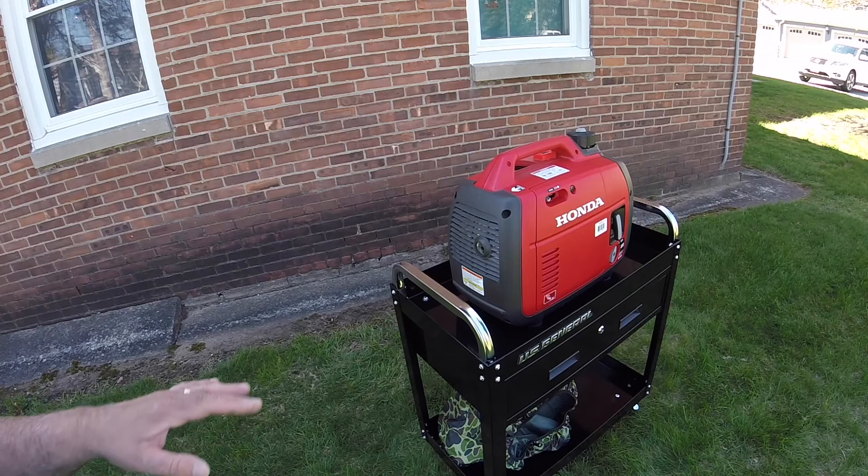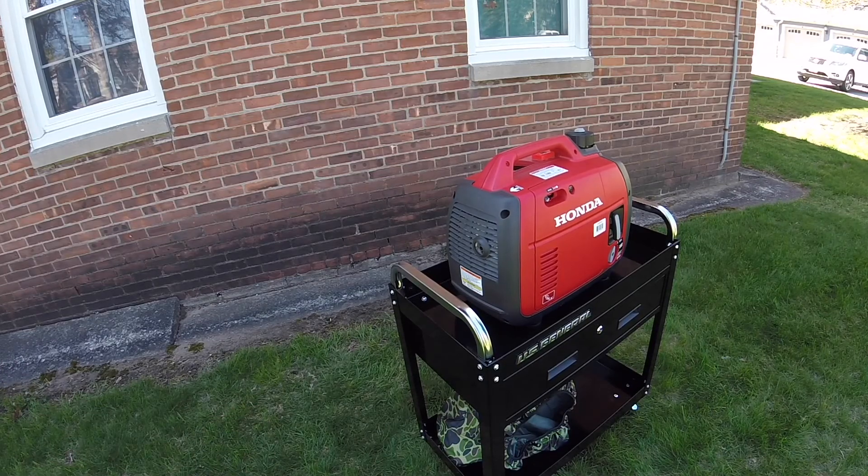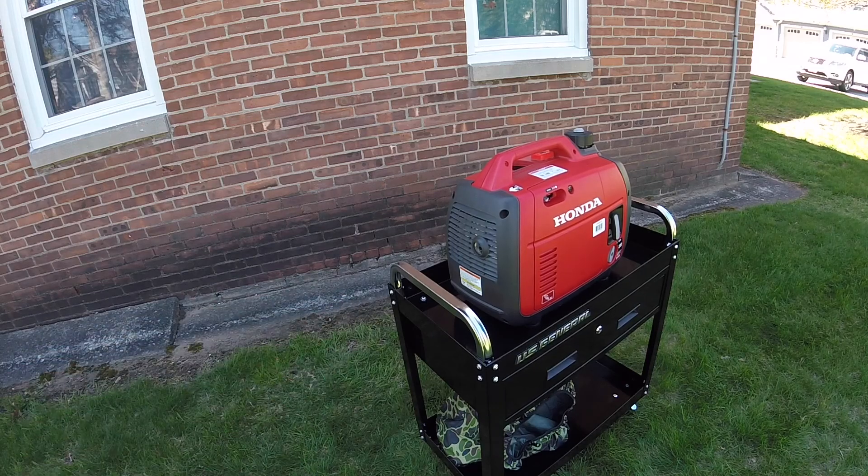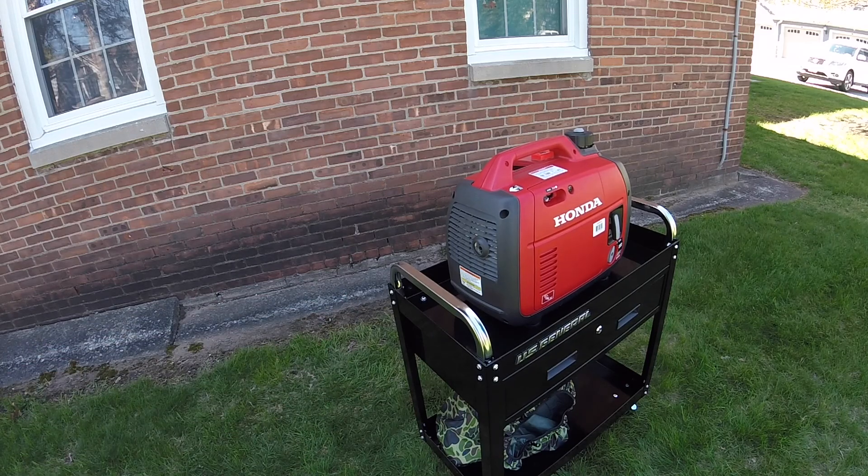I'm not sure if we can hear how smooth it is on camera — I highly doubt it. I'll tell you, take my word for it: it's just as smooth as my EU3000, really smooth. It's even better — it's so much smoother, I can't even explain it. But when I gapped the factory one, you'd be happy with that too.